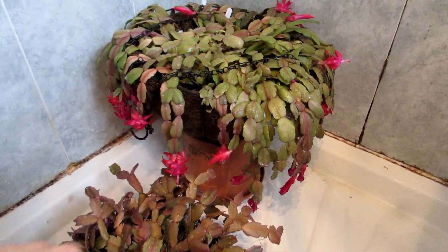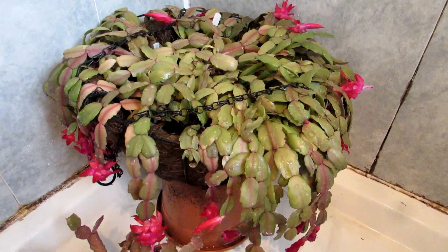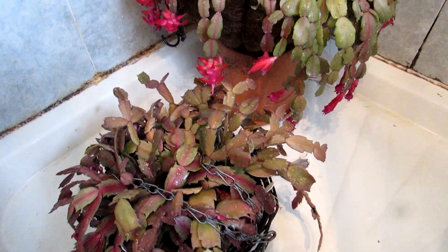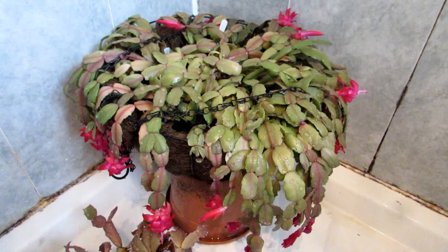Hi guys, it's Lyn here. I hope everyone's having a fantastic day. This is just a very quick update on the two Schlumbergera hanging baskets that I brought in from the polytunnel into the house, into our shower unit, to give a very good watering.